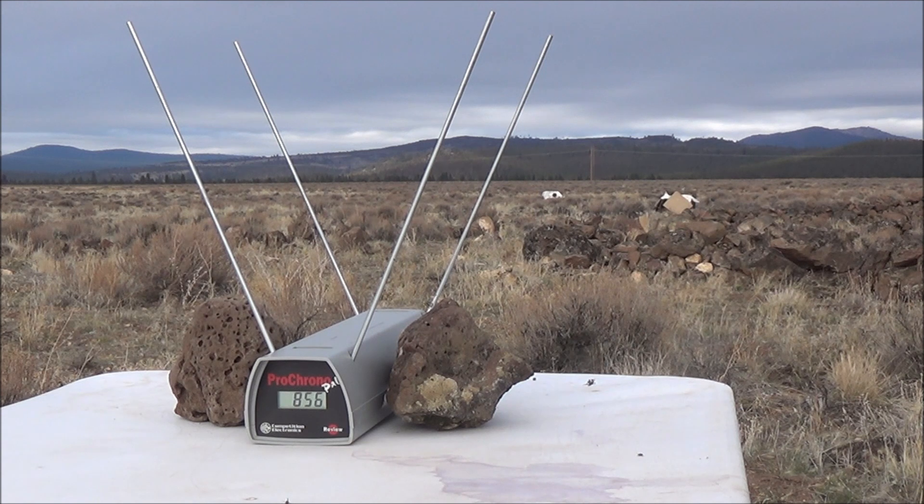856 feet per second — that's pretty fast, and that was the hard cast lead. I do believe that's a little bit slower than I typically see from the soft cast lead. Let's go ahead and fire another round.